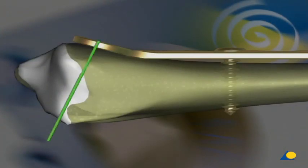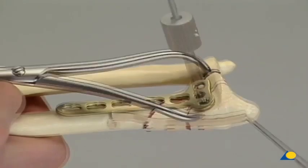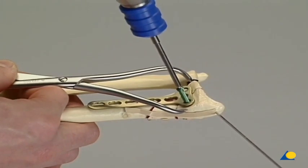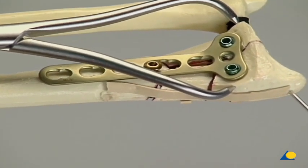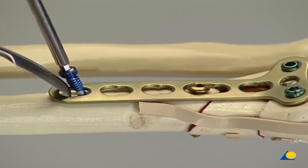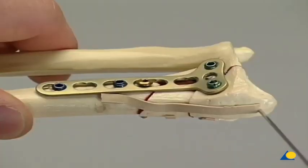In the juxta-articular zone, the threaded holes of certain LCPs are not aligned orthogonally with the surface of the plate. This allows the screws to be seated as close as possible to the joint without perforating the cartilage. Drilling is performed using the 2.8 millimeter drill bit. The length is measured, and the selected locking head screws are inserted using a power tool and the torque limiting attachment. Loosening of the first screw allows fine reduction through the plate. Final fixation of the LCP to the shaft is performed ideally by means of locking head screws. An internal fixation with correct axial alignment and length has been achieved.